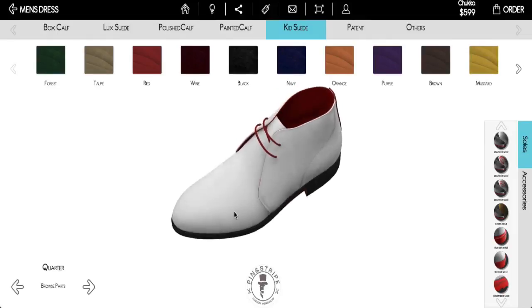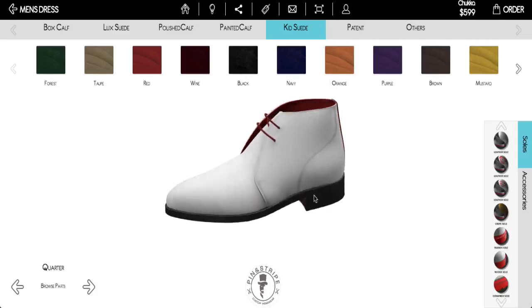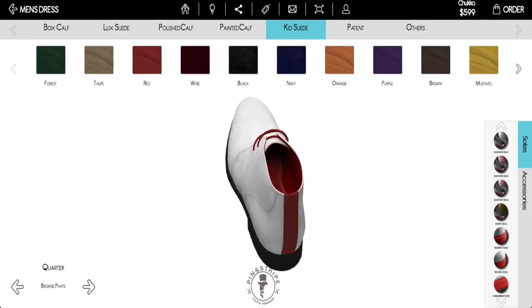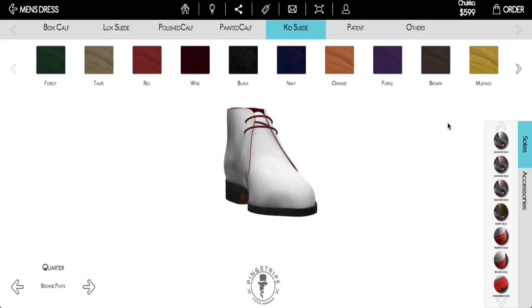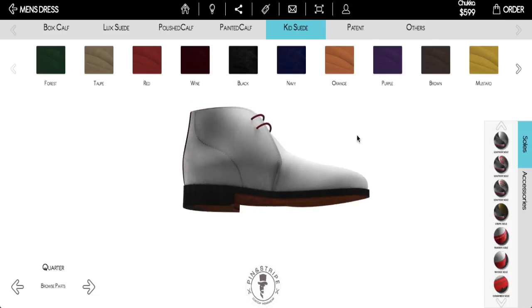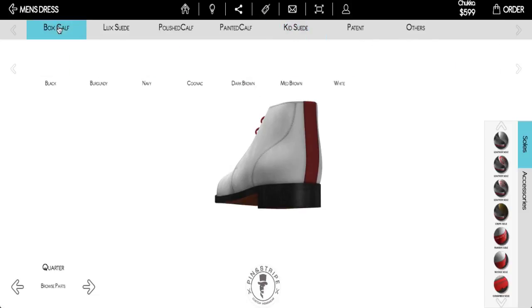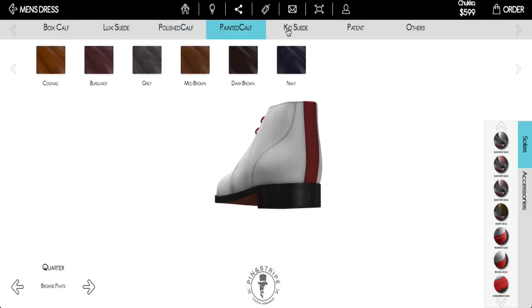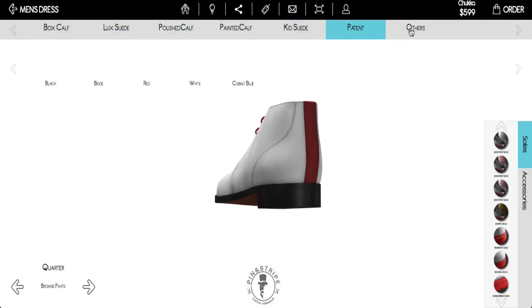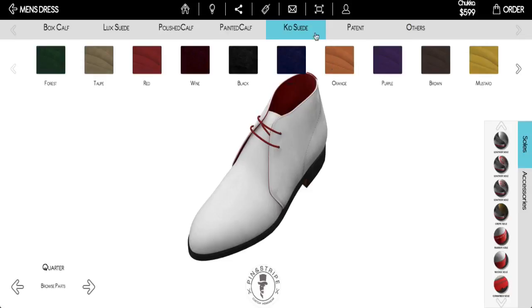It's going to be set up with just a basic one-color type setup at first. You can grab this shoe and see all parts of it — from the sole all the way through to the top, the lacing, the front of the shoe — so feel free to play around with that to get a full feel of how the shoe looks all the way around. Across the very top, you can choose from boxed calf, luxe suede, polished calf, painted calf, kids suede, patent, and others. I like kids suede personally, so I'm going to choose that.